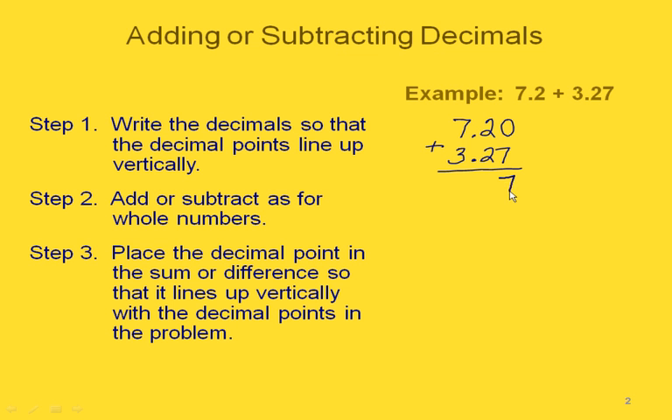So now we have 0 plus 7 is 7, 2 plus 2 is 4, and in our answer we want to put the decimal point lined up just like it was in our problem. Now we have 7 plus 3 is 10, so we write the 0 here, carry the 1, and we get 10 and 47 hundredths.